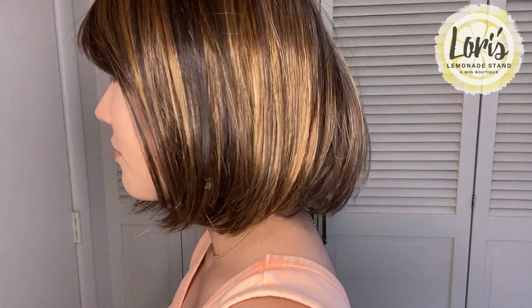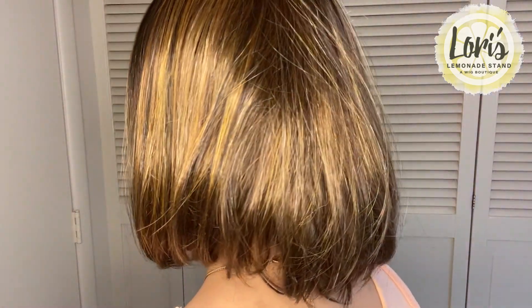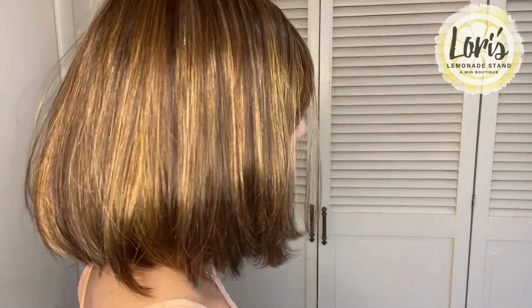I'm going to do a quick 360 turn so you guys can see what she looks like all around. You can see that the cut is very much the same all around — very consistent, no choppy layers, no exaggerated bits. It's very cute as is.